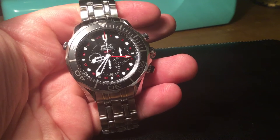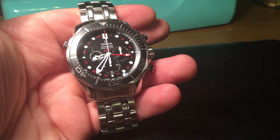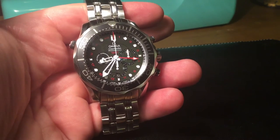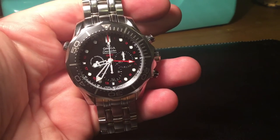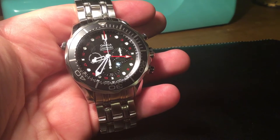The recommended retail price is £4,720 at any Omega boutique. However, be warned — you will get a discount if you ask, so always ask for a discount if you purchase new.